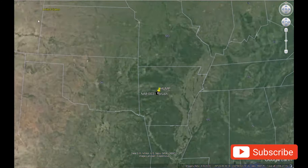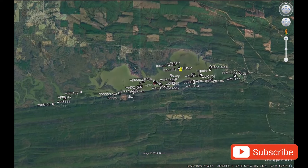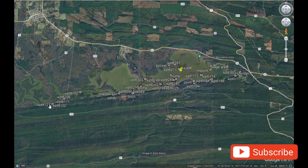First tournament of the year. This year I'm fishing with a new club, Central Arkansas Badge League — CABLE. And our first tournament this year is on Lake Nimrod.